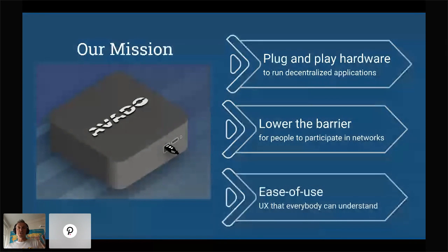Our ambition is that software projects would have two options on their websites: either download the software and install it on your own hardware, or purchase a box with their software pre-installed. The third part of our mission is ease of use — we want to make it very simple so that everybody can understand it. Often running a node requires wading through pages of documentation, and we've done all of that for you.